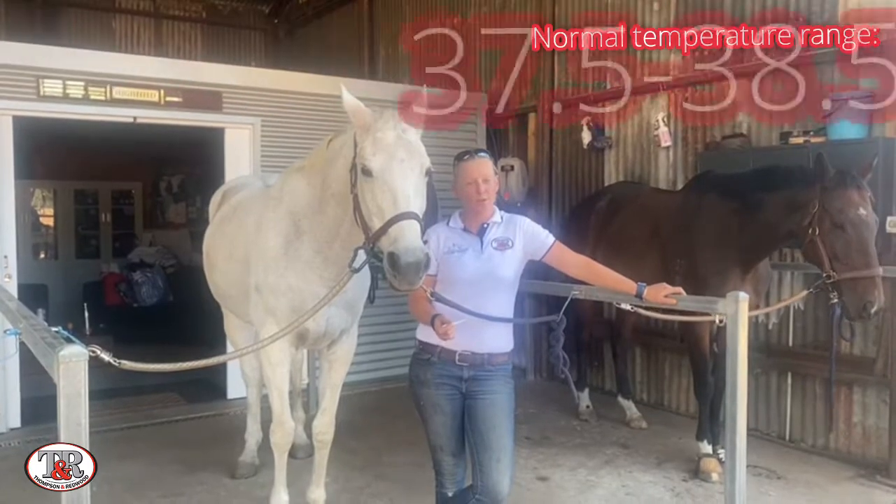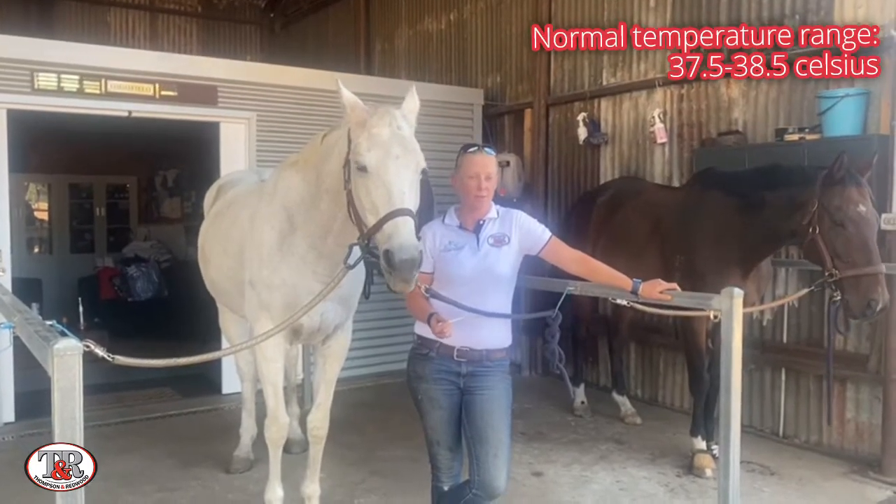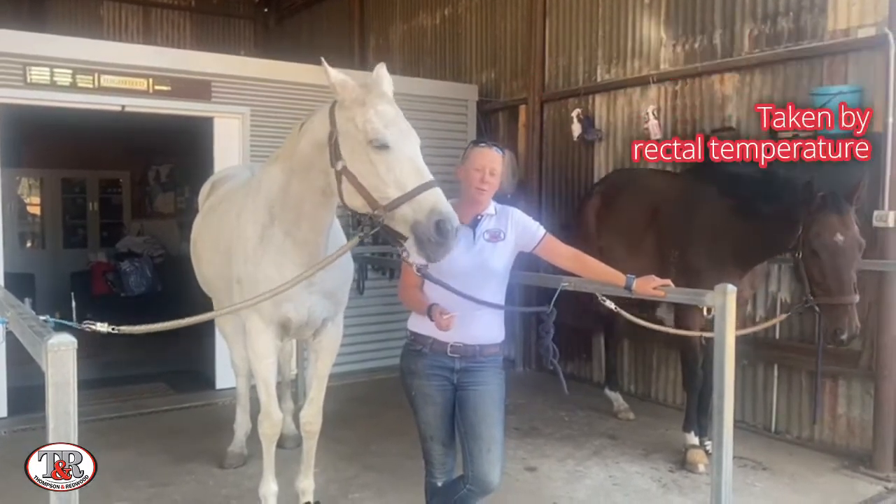The normal temperature range for a horse is 37.5 to 38.5 degrees Celsius, and the way we take it is by a rectal temperature.